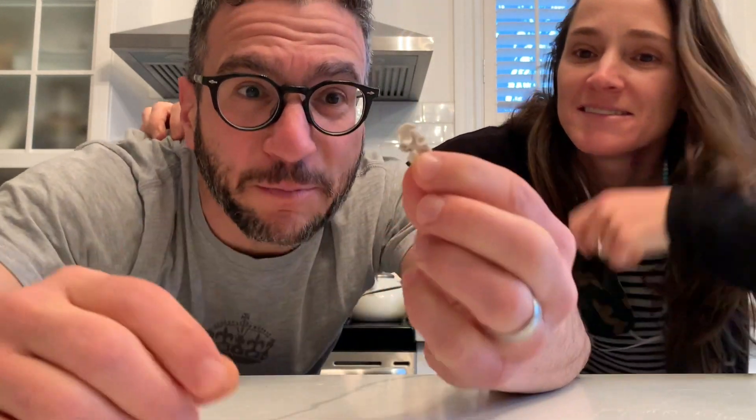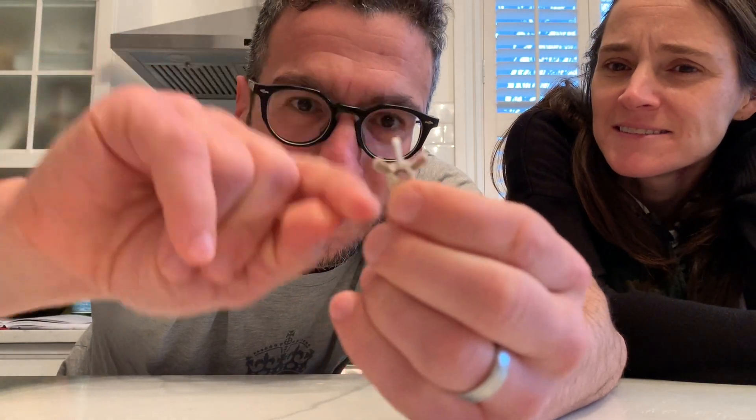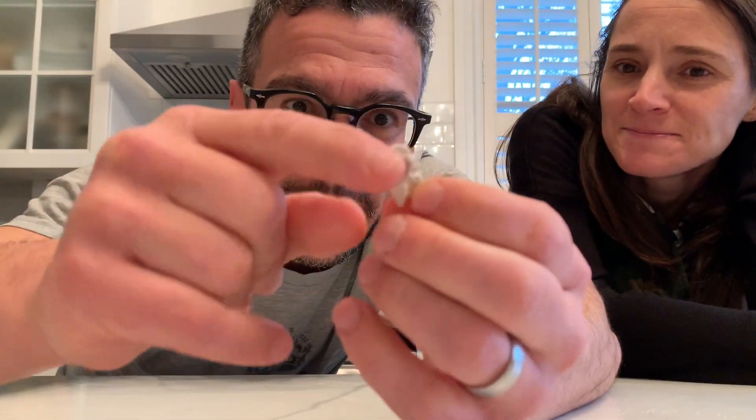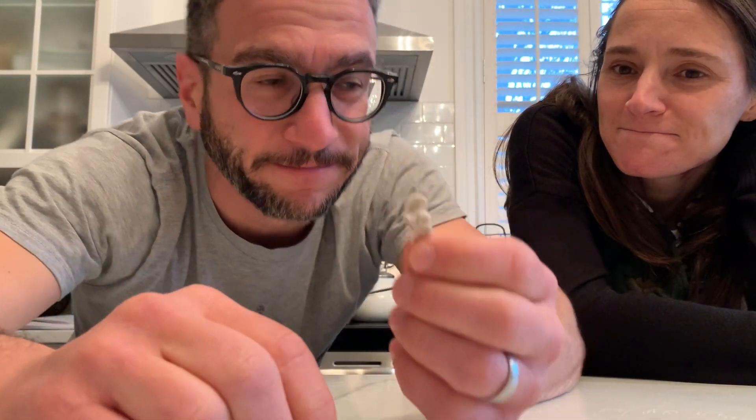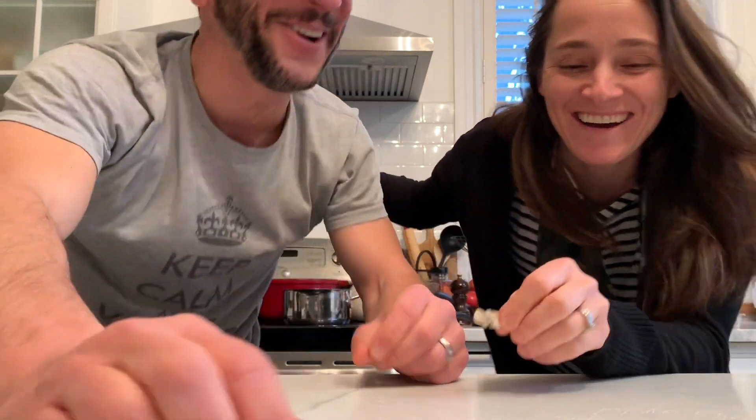Anyhow, look at this. It's beautiful — it's a thing of beauty. You can see how they go one after the other and the spinal cord would go through that little hole. Amazing. "You should put it on a necklace. I think it would look really good." All right, let's go.